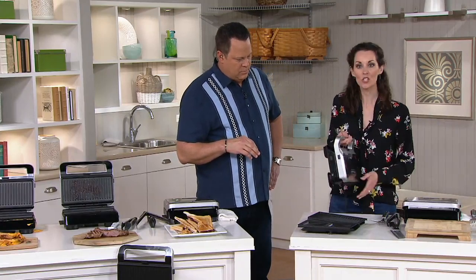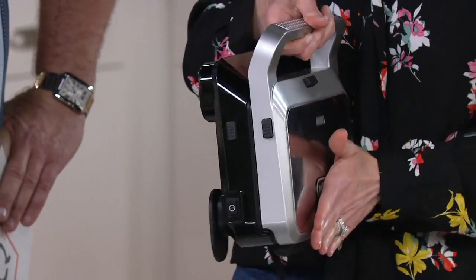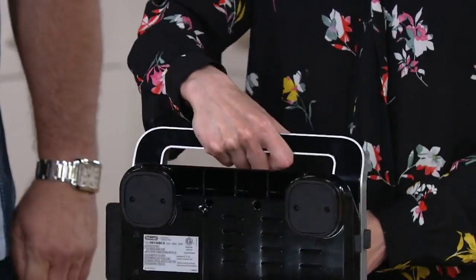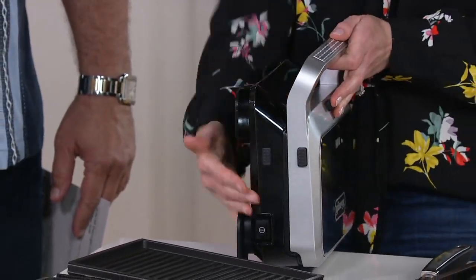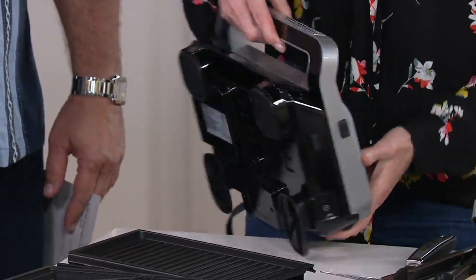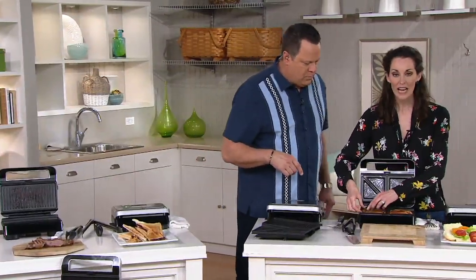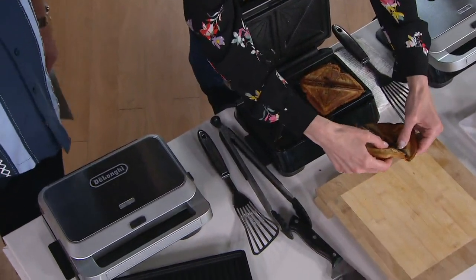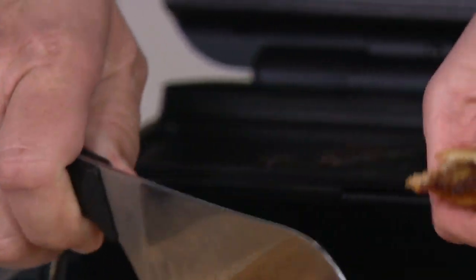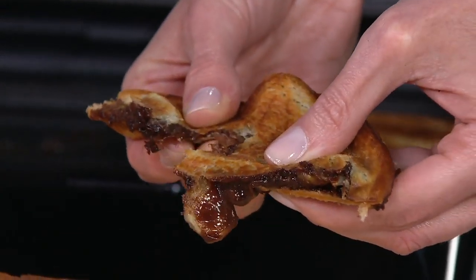What I also love is the small footprint. Whether you want to leave this on your countertop or put it in your cabinet, you can simply do that — it stands upright. Look at the small footprint this actually takes up on your countertop. And then look at this — Nutella and banana sandwiches. This is a favorite in my house. My boys absolutely love this. Look at how wonderful it oozes out.